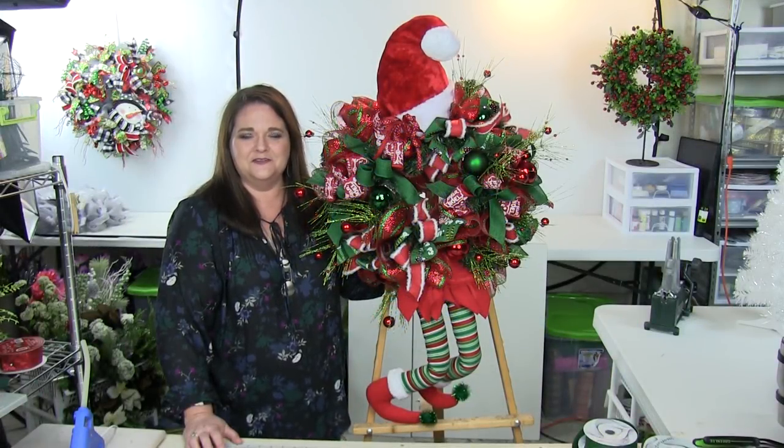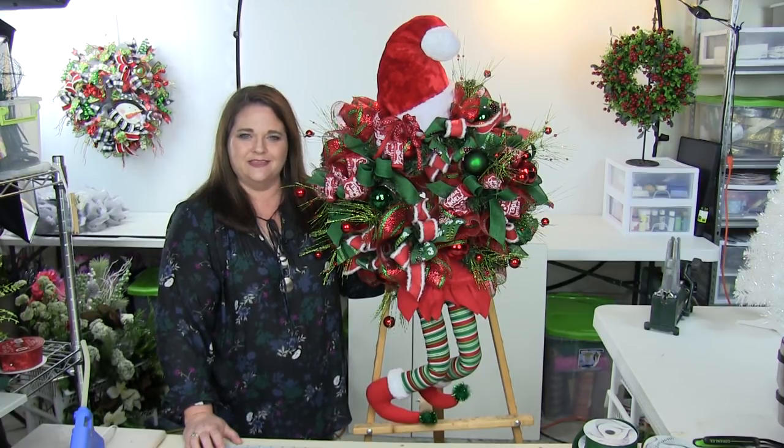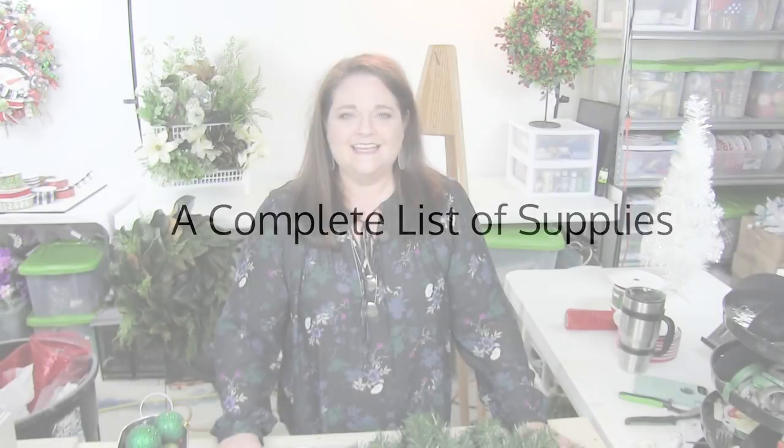Hey guys, I'm Julie Samaka with Southern Charm Wreaths, and here's a sneak peek of this month's featured wreath in our wreath making of the month club. Let's talk about the supplies we're going to need for this wreath.